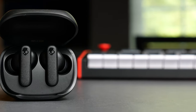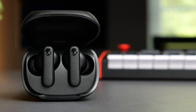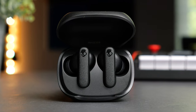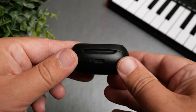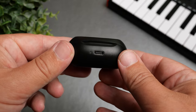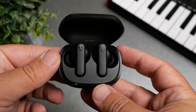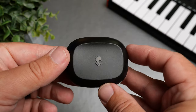The case and the earbuds themselves feel extremely light — almost to the point of feeling cheap. They are made out of 50% certified recycled plastics, so maybe that's what they're going for. If you're looking for something that won't weigh down your pocket, this definitely fits that. The earbuds have a short little stem and are very comfortable. In fact, Skullcandy's site labels this as their most comfortable earbud, and I can kind of agree — I didn't notice any discomfort and didn't have to adjust them.